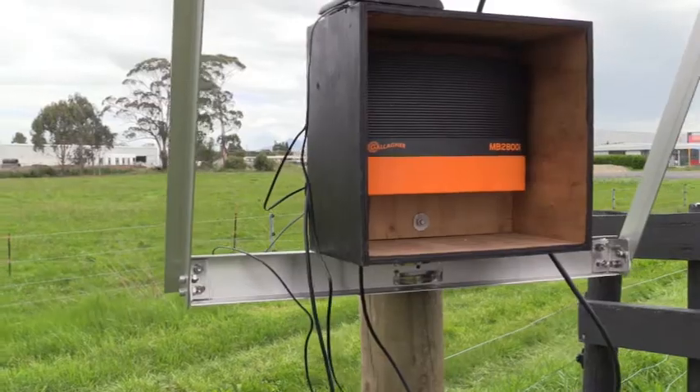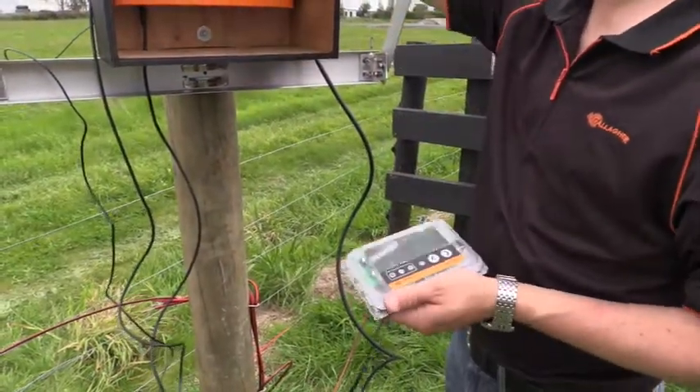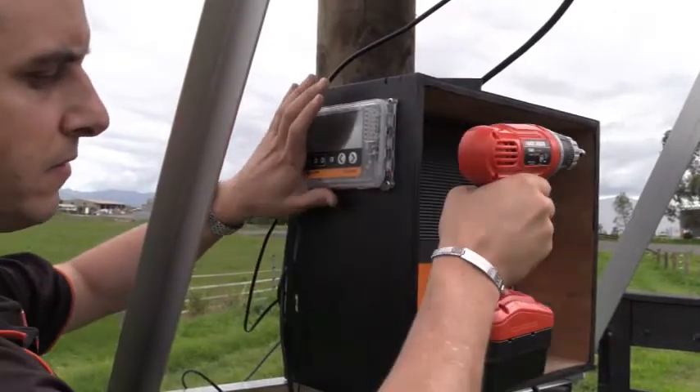Now you can install the i-series controller. First, remove the black faceplate from the unit. Using the supplied screws, secure the controller through the four mounting holes.